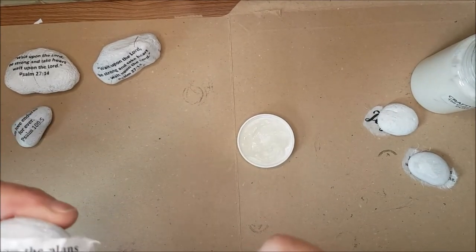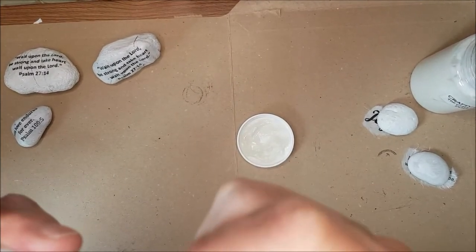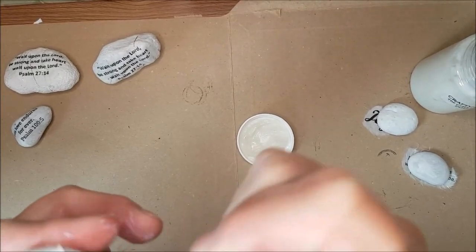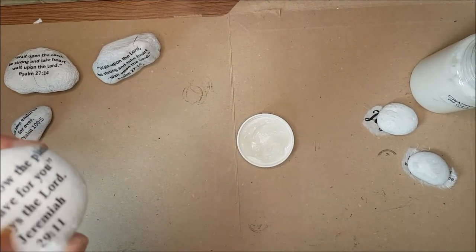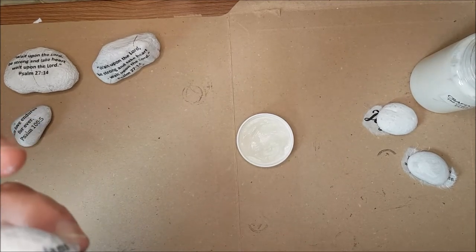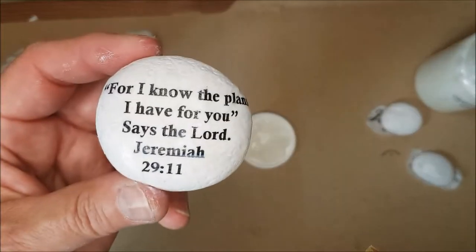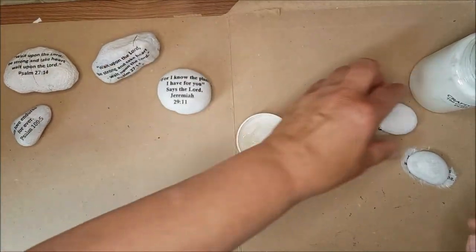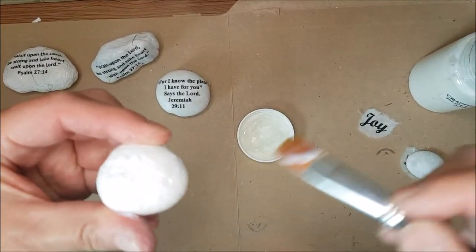Make sure you get all the little fluffy edges down really nice and secure, and press out all the little wrinkles. As the paper softens, this becomes really easy even with the most peculiar shaped little rocks. Make sure you're watching for those dry areas so you can go over them — and look how nice that is, because you actually can't really even see where the paper ends and the stone begins.